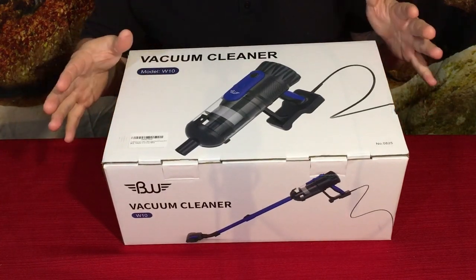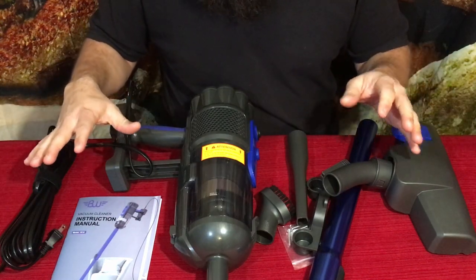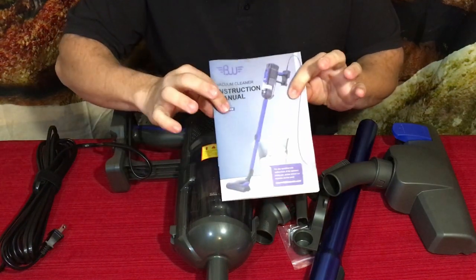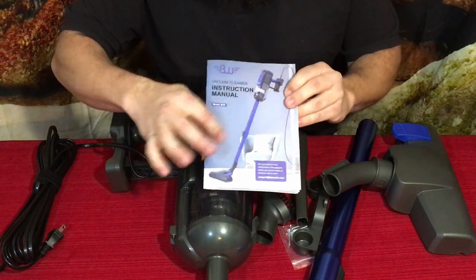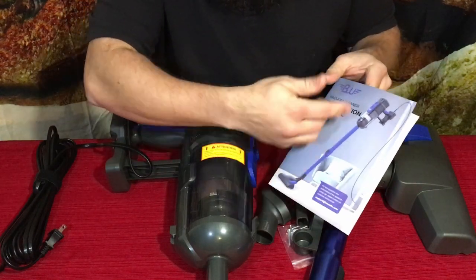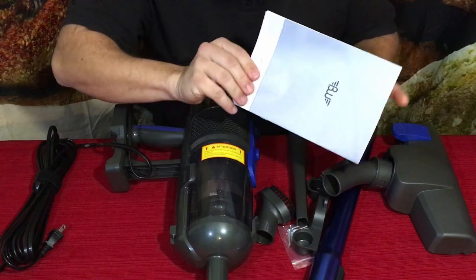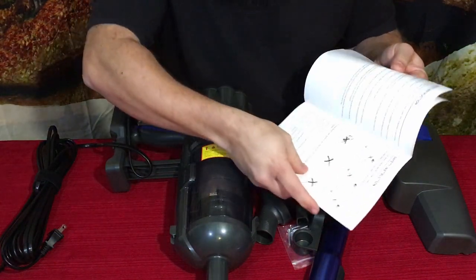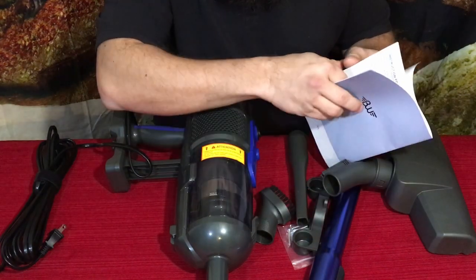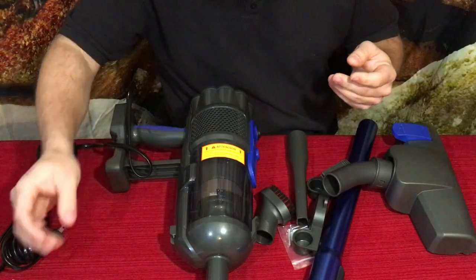Here we go — we've got all the parts that came in the box. We have our instruction manual right here which shows what it looks like when fully assembled, along with safety instructions. Pretty standard stuff in that aspect.